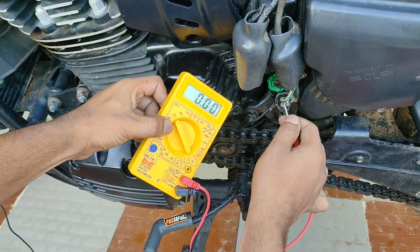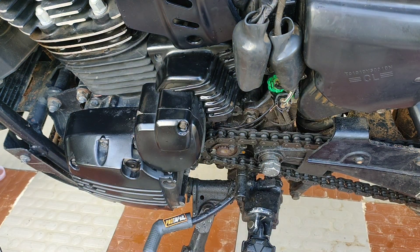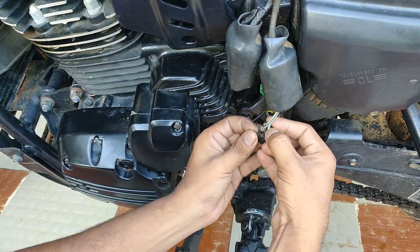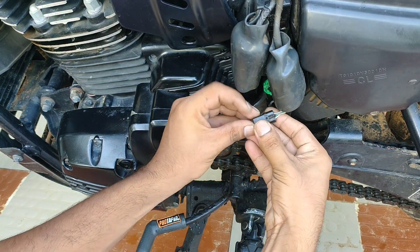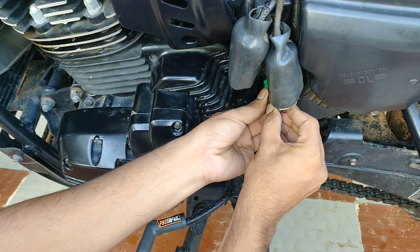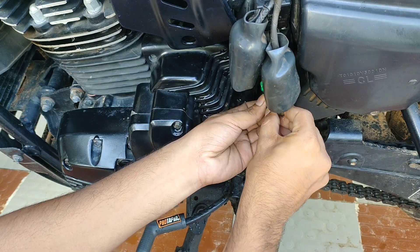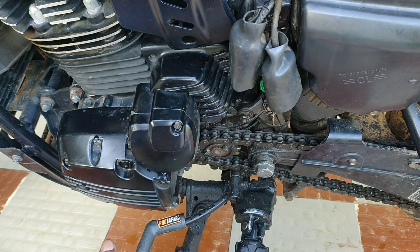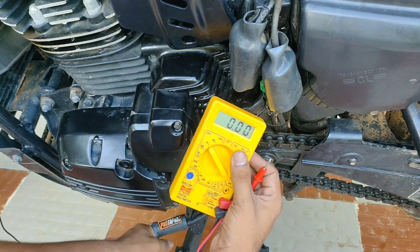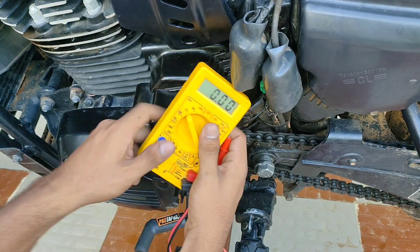When in gear it shows 0.4 volts. I insert the copper wire onto the other wire and check the reference voltages, or signal voltages. When in neutral it shows 12 volts, and when in gear it shows 0.4 volts or around 0.2 volts.